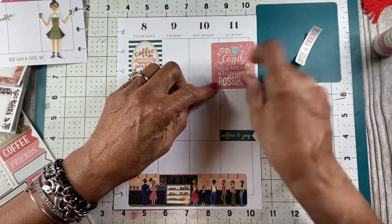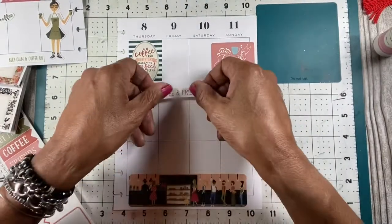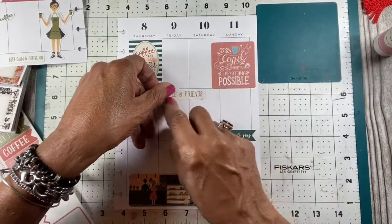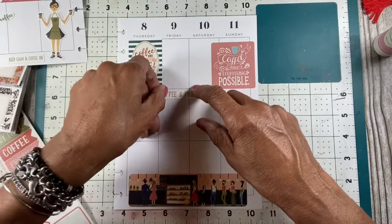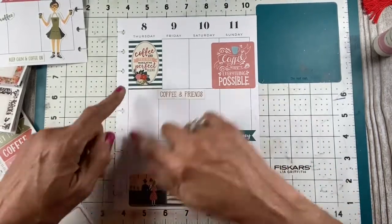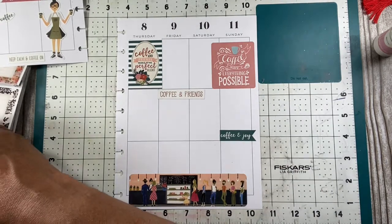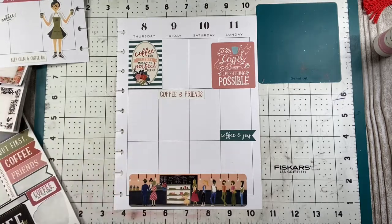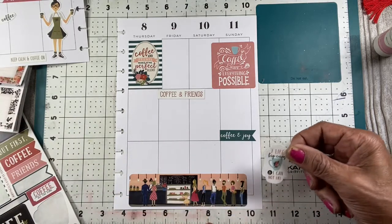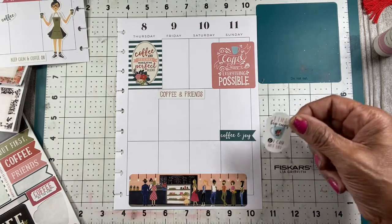Coffee makes everything possible. After a cup of coffee, you can just soldier on. No matter what's happening at work, you've got a cup of coffee and you go, 'Let me get a cup of coffee and then I'll finish that up.' And this is funny — I like this. It says 'I like big cups and I cannot lie.' I do like a big cup of coffee.